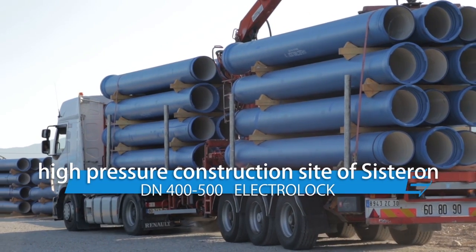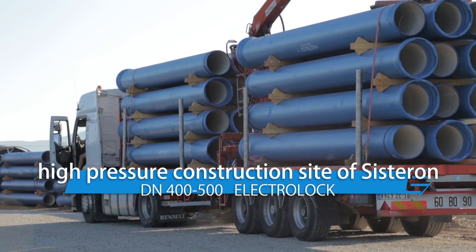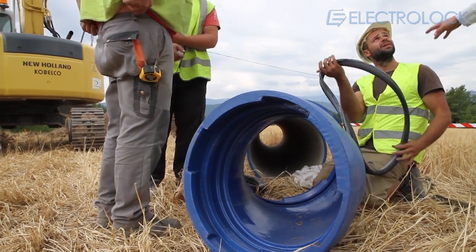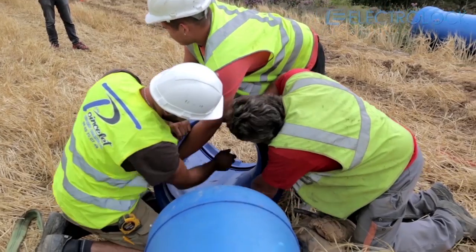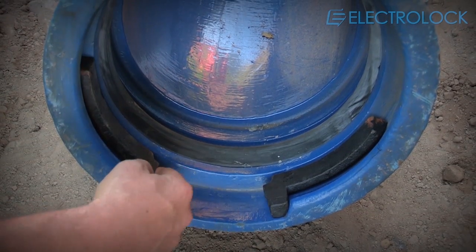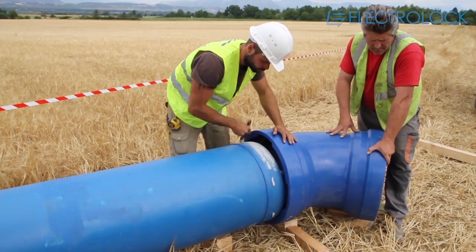The ElectroLock system is based on a dual-chamber principle with a titan gasket for leak tightness, and a weld bead system combined with a cast iron locking system for anchorage, which can then meet the most severe test conditions and maintain a specific angular deflection.